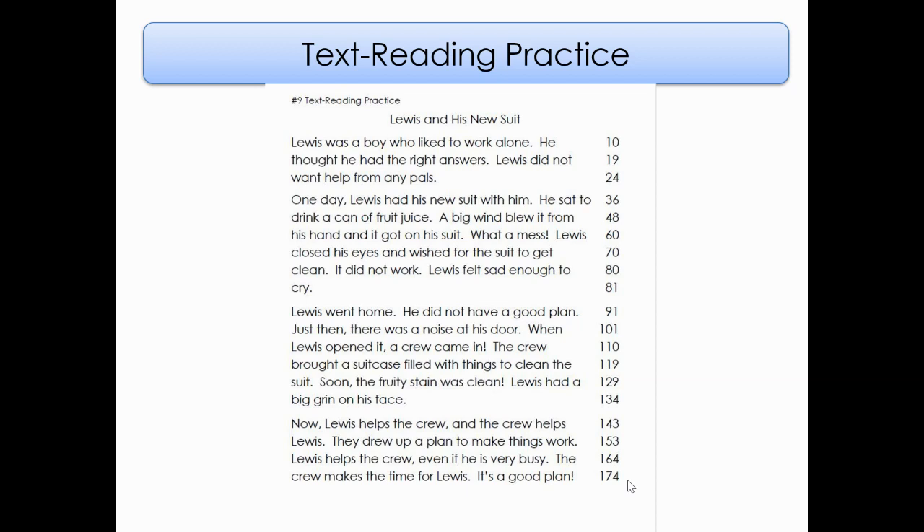Lewis and his New Suit. Lewis was a boy who liked to work alone. He thought he had the right answers. Lewis did not want help from any pals. One day, Lewis had his new suit with him. He sat to drink a can of fruit juice. A big wind blew it from his hand and it got on his suit. What a mess. Lewis closed his eyes and wished for the suit to get clean.